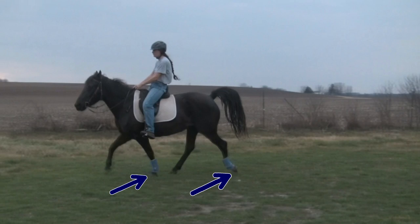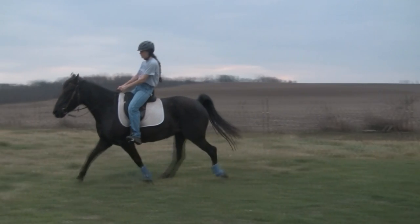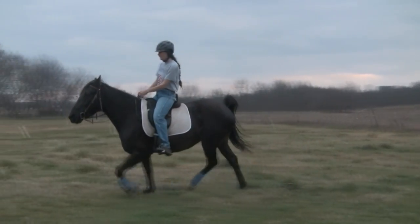Here I'm going to show you what a pace is. Watch the two legs on the left side with the blue boots. See how they swing together forward at the same time and they land almost exactly the same time. A true pace would land exactly the same time. This is a pace.